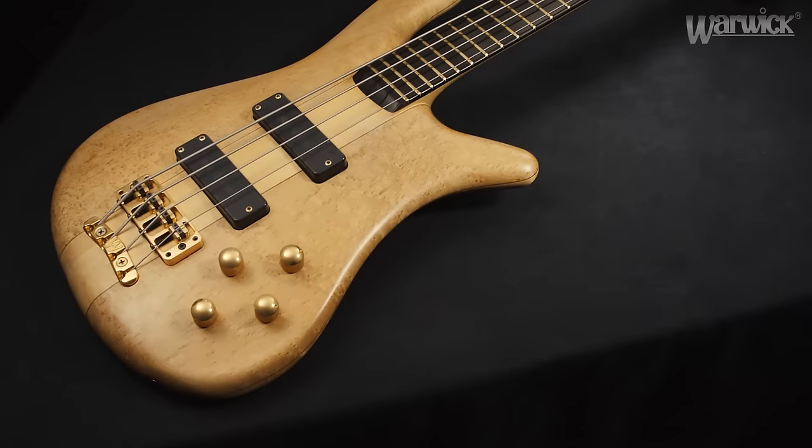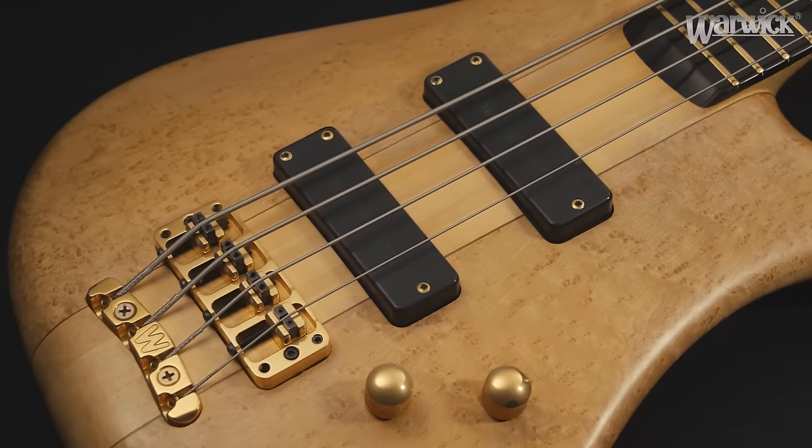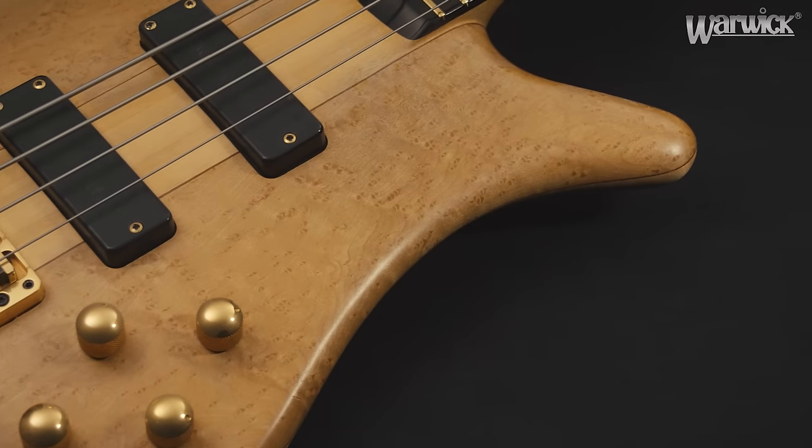After a while of playing frequently, the natural oil finish of your Warwick bass may show some loss of detail in the wood grain or stains on the body or neck.